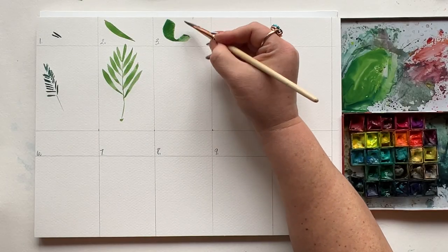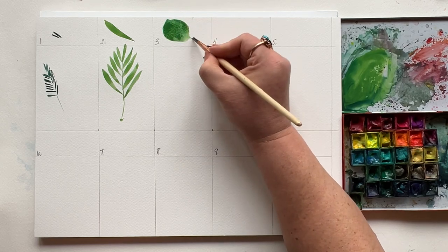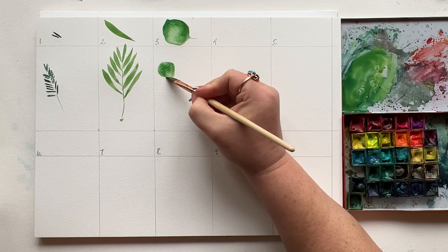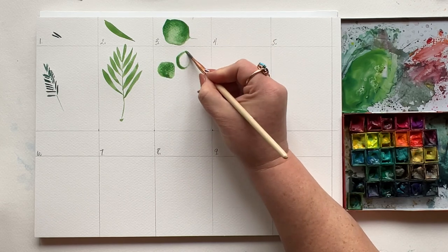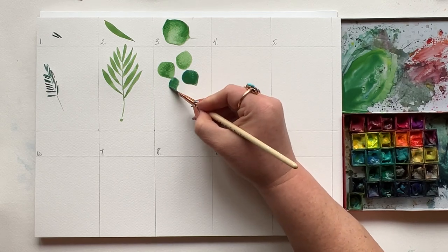Number three, eucalyptus — my favorite. You're going to create a C with the curved edge of your brush facing down. Repeat it on the other side and fill in with a stroke. Use the tip of your brush to create a little stem and you've got it. Let's make a bunch of smaller eucalyptus leaves and cluster them together. They don't all have to be the same size.